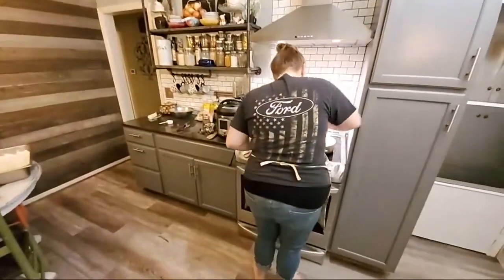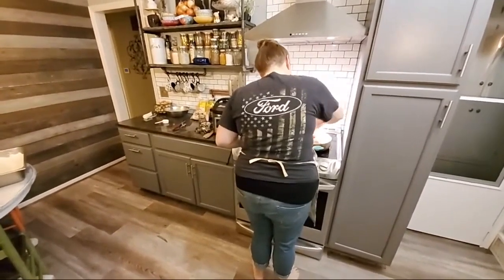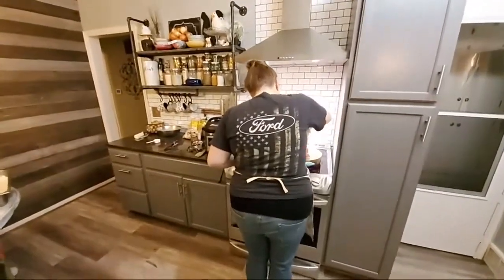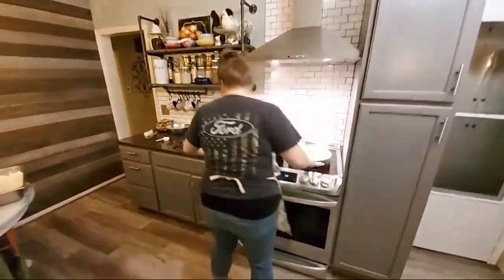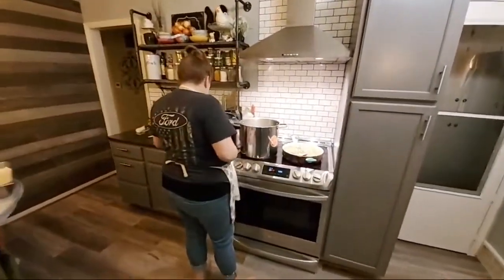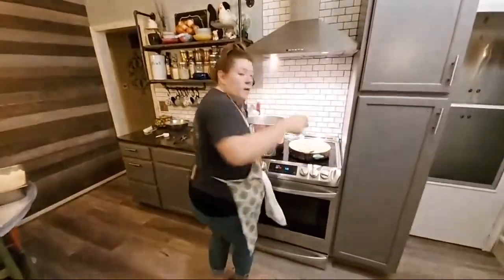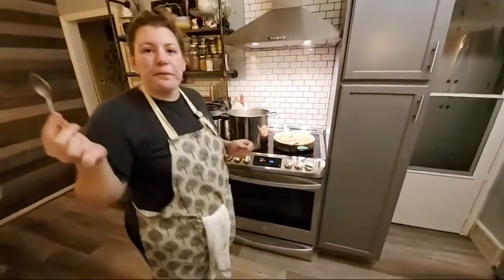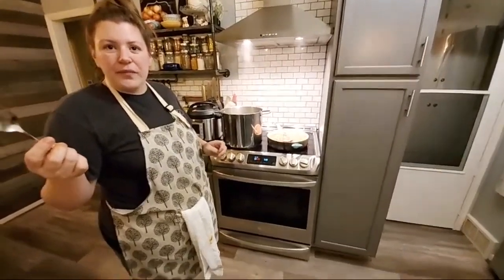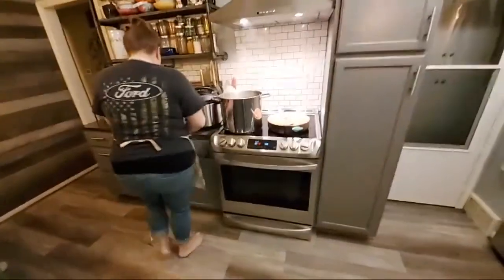This is our second live stream today — we had a 420 giveaway earlier with three awesome winners. A little more molasses or syrup — yeah, that's good right there. You got the salt, you got the sweet, I can taste the meat and the onions. It's good.